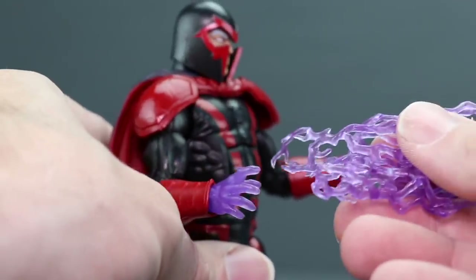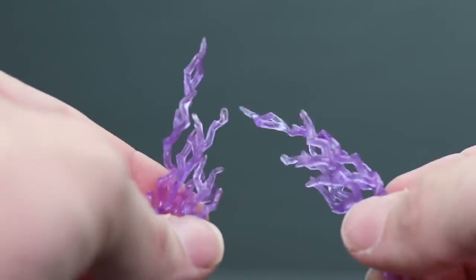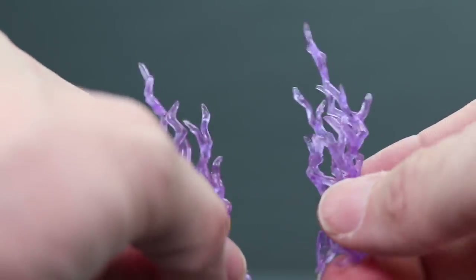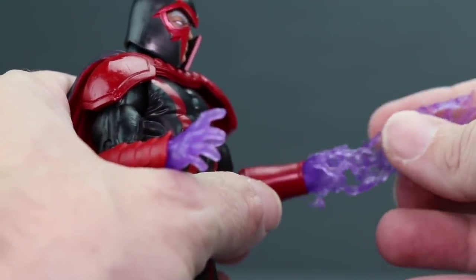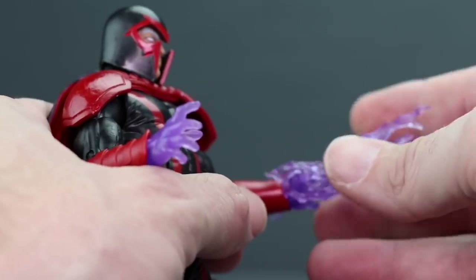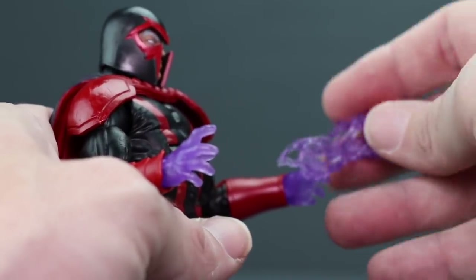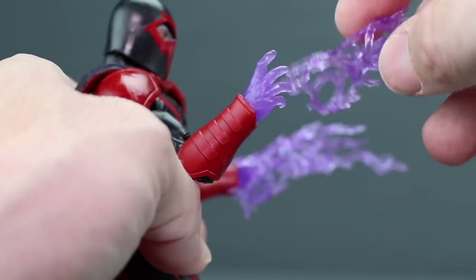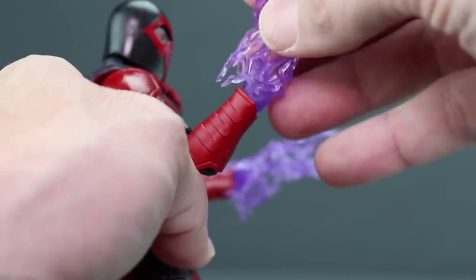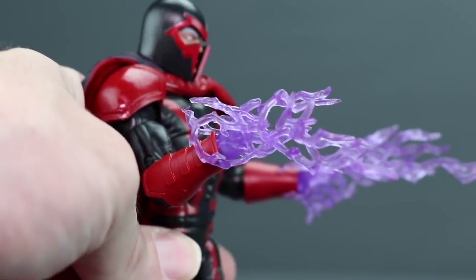They've also included purple lightning bolts for additional magnetic effects. These are the exact same effect pieces that came with Storm in this wave — those were yellow, these are purple. Honestly, I don't really think of lightning when I think of magnetic powers, but that's what they've given us. Like with Storm, these don't fit very tight on the hand so you have to kind of set them on there, and if you move the figure around a lot, expect them to fall off.